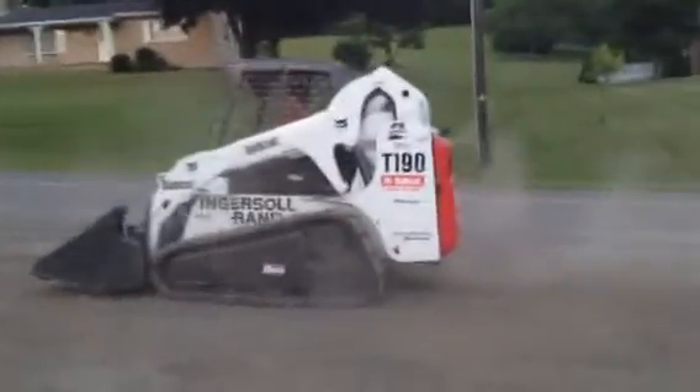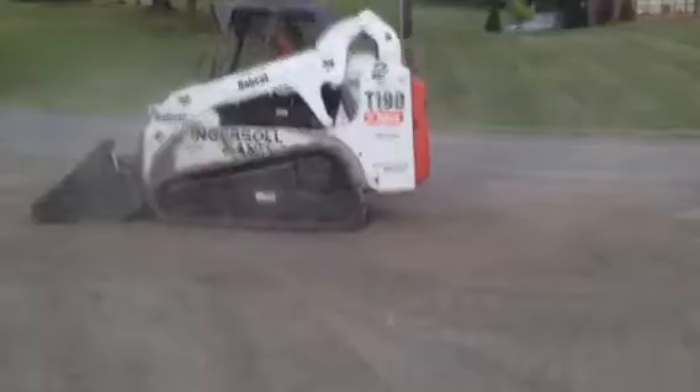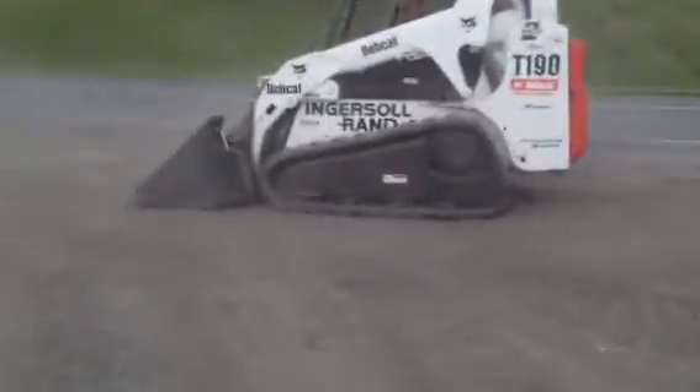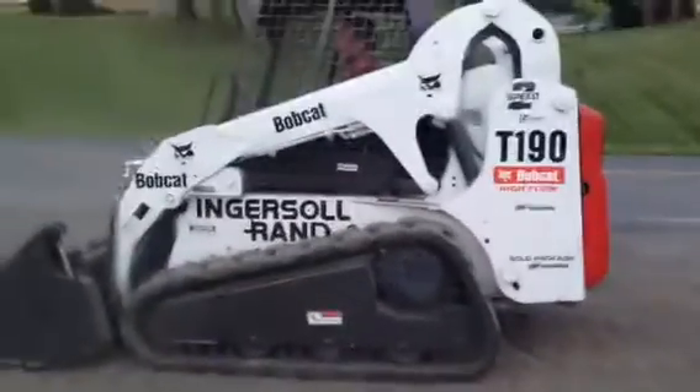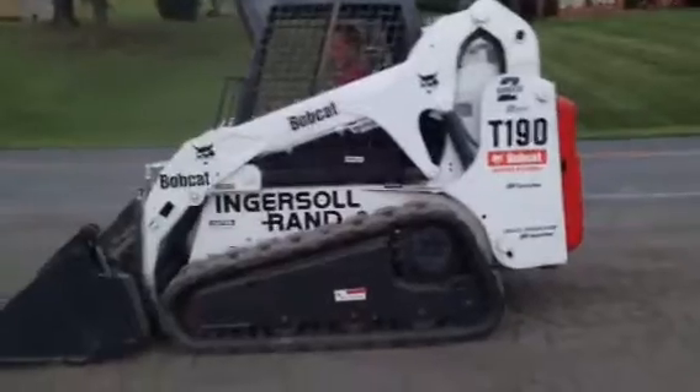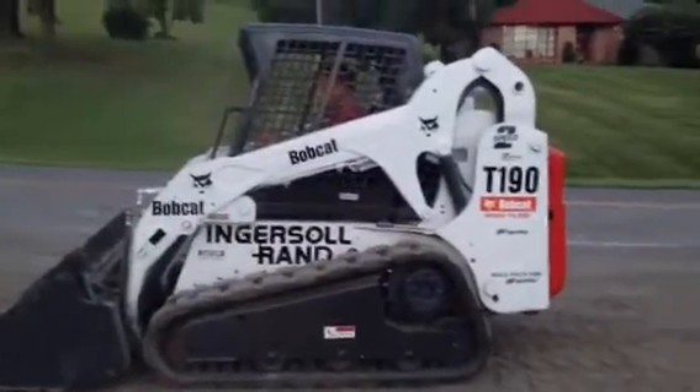These machines are really hard to find, and you can almost never find them in this condition. Feel free to come by and try it out. This is a T190, low hours, it's got everything and comes with everything. Thanks a lot.